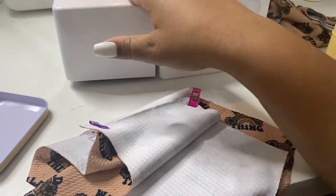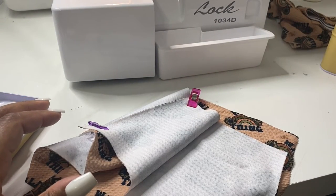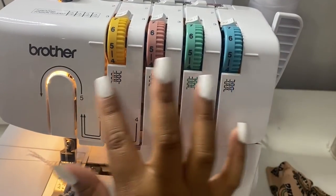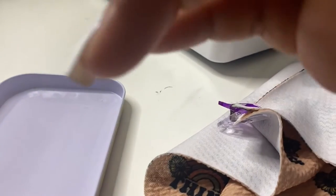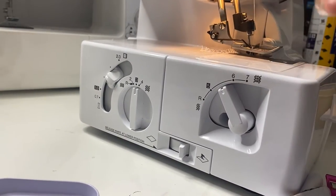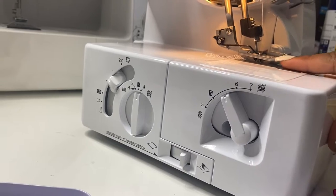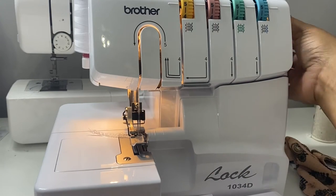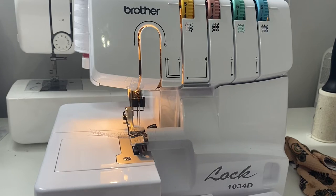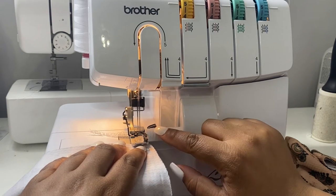I've been doing this for a while so I really don't clip anymore — I just kind of place it and pull it to my liking. For my settings, I usually do the tension between a four or five — I've got it on five now. I got this serger probably not even a month ago so I'm still learning, but these are my settings in case anybody wants to know. You want to make sure you lift your presser foot up and make sure your needle is up as well — the knob on the side raises your needle, just like a sewing machine. I make sure my two sides are together and even, then place it in — I usually do mine to the second line.